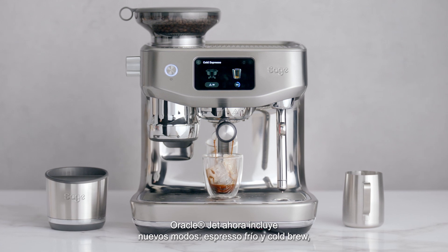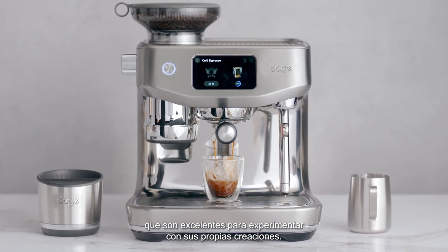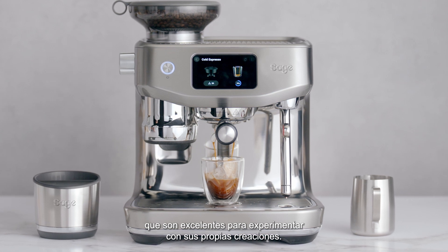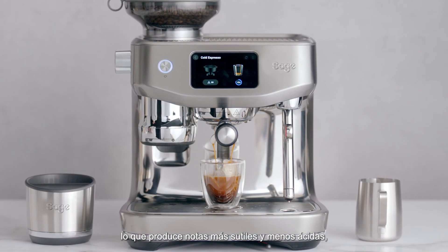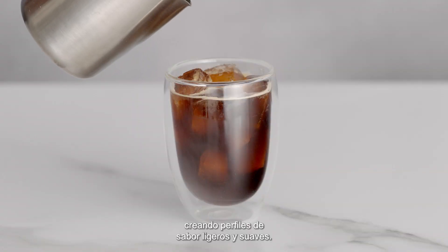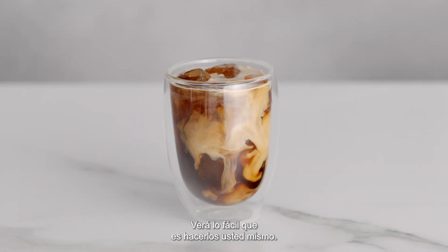The Oracle Jet now includes new cold espresso and cold brew, which are great for experimenting with your own creations. These brew at lower temperatures, which produce more mellow and less acidic notes, creating light and smooth flavor profiles. Here's how easy they are to make yourself.